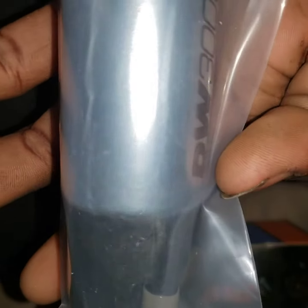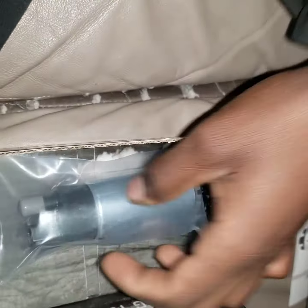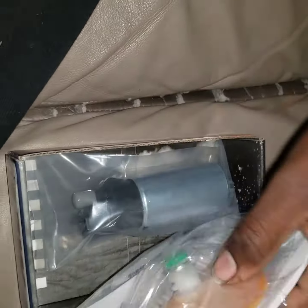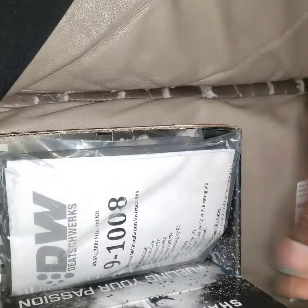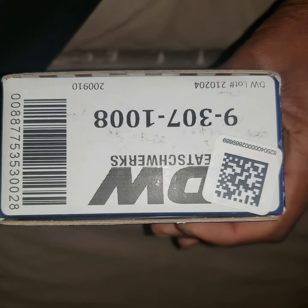This is the pump — I'm not going to open it because when I open it, it will be going on my fuel hanger to go back in my car. This is a Deatschwerks 300c. This is everything it comes with. There's some K series parts info on KSeries Parts dot com — I'll probably put the link in the description. That's the Deatschwerks — let me check the part number one more time.